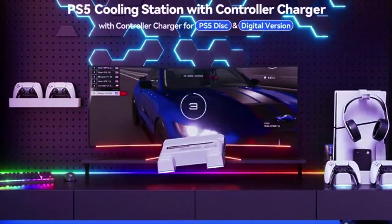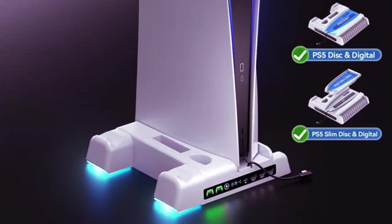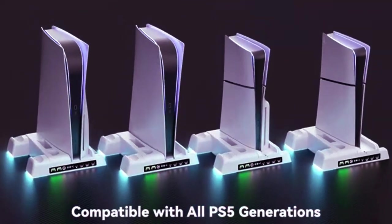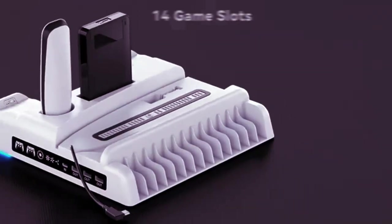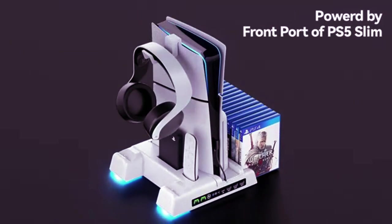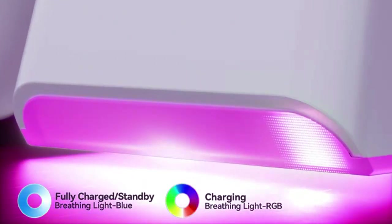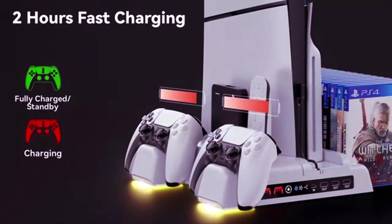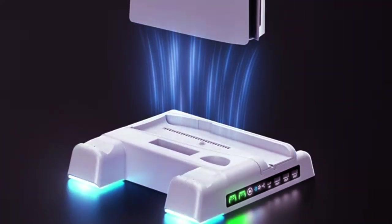with options to adjust brightness or turn off the lights. The controller charger is built for both PS5 original and edge controllers, offering a fast charge in about 3.5 hours for the original and 2.5 hours for the edge. The LED indicator makes it easy to know when your controller is fully charged, switching from red to green when ready. Plus, with multiple power supply options from USB hubs to wall outlets, this stand is a must-have for any PS5 setup.